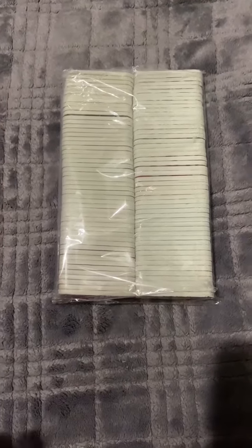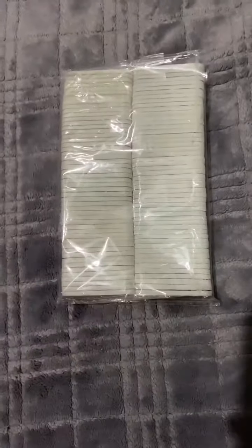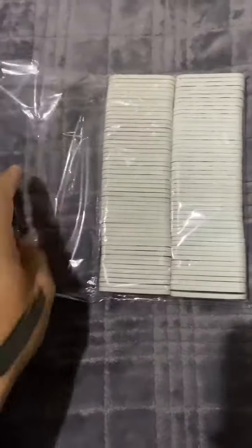Hey this is David. Today I'm doing a review on this pack of 100 nail files. To start off, one thing I like about these nail files is they're the smaller style nail files, so they don't get in the way when you're filing your nails.